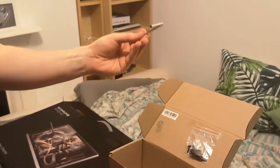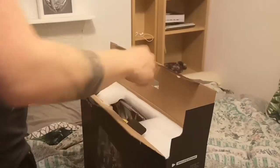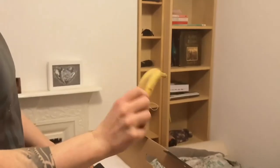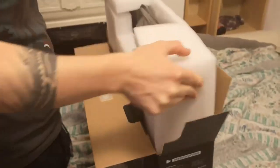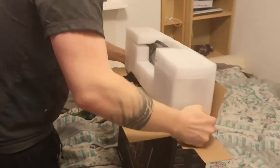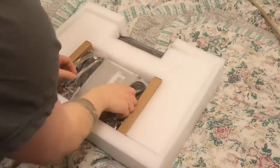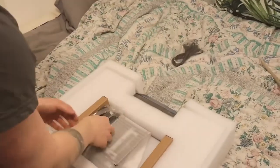And then you've got a little allen key to screw in the base. Moving on and taking the display out of the box. It's nicely wrapped in some foam, lots of nice protection. So you've got another power cable there — I think that's the UK power cable.